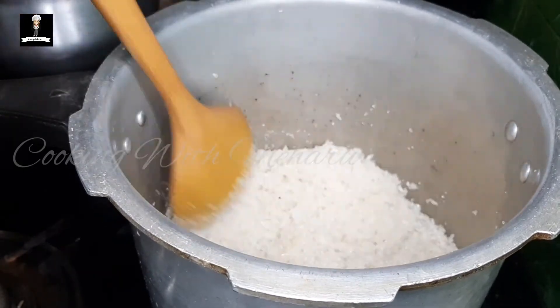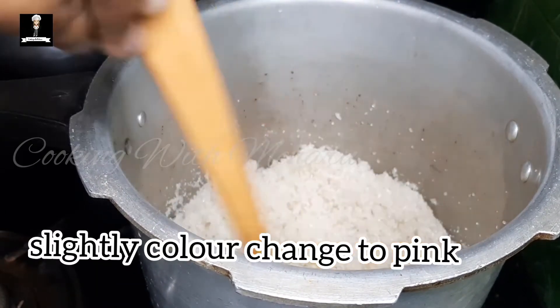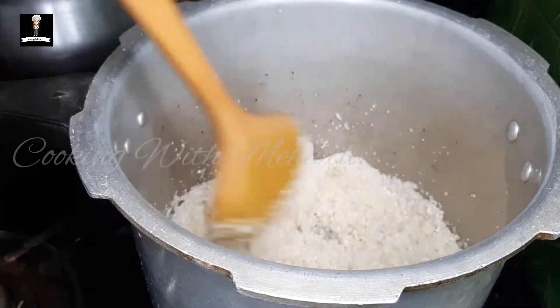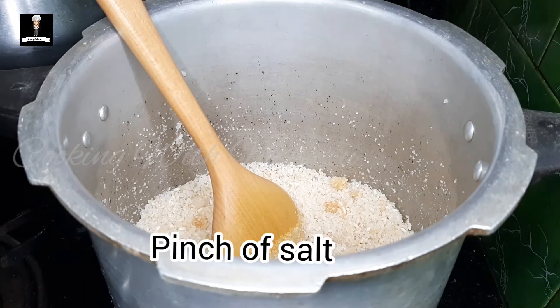The pan is full of water. When we turn the pan on, the pan is on the side.